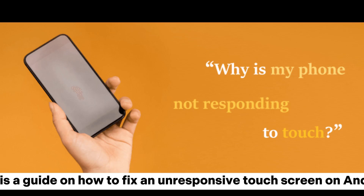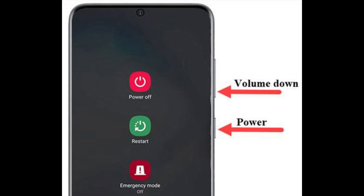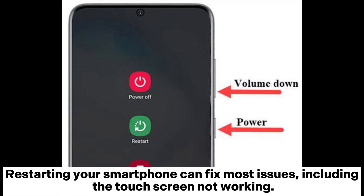Here is a guide on how to fix an unresponsive touchscreen on Android. 1. Try rebooting your phone. Restarting your smartphone can fix most issues, including the touchscreen not working.